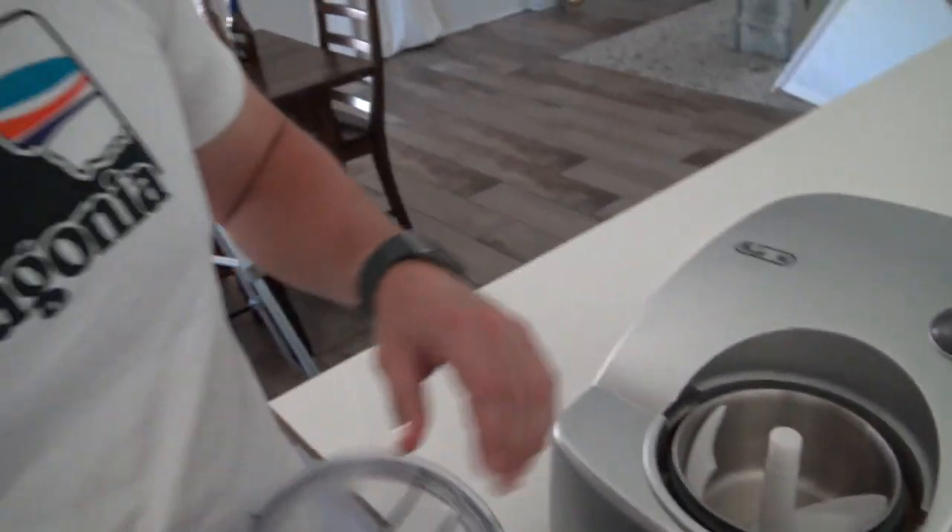If you guys are in the market for an ice cream machine or a gelato machine, this has been rock solid. We're going to pour this ice cream in — I'm going to get one of the kids to help me — and then we'll go from there. Kids!